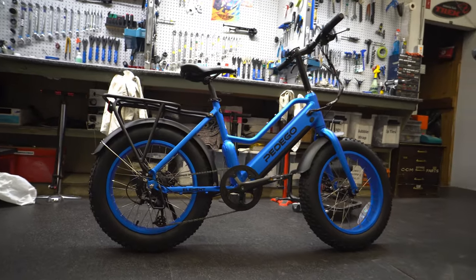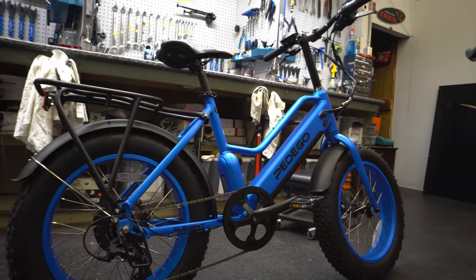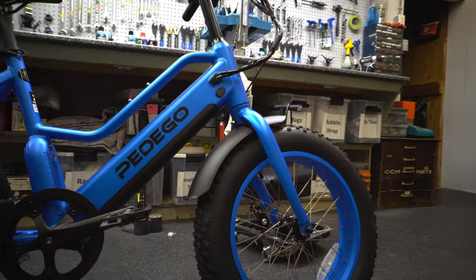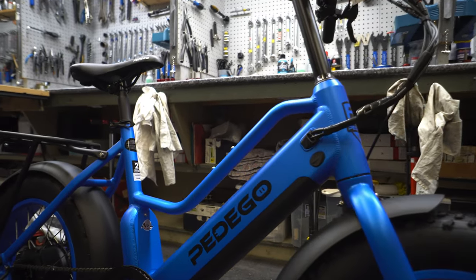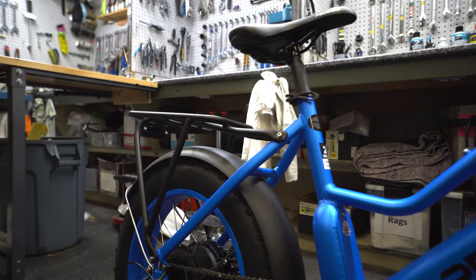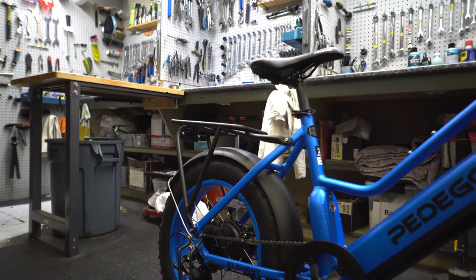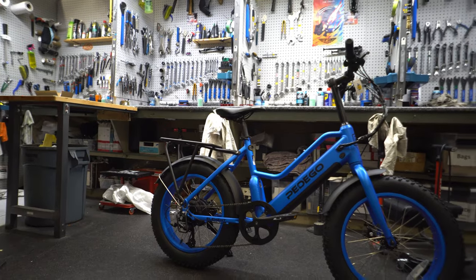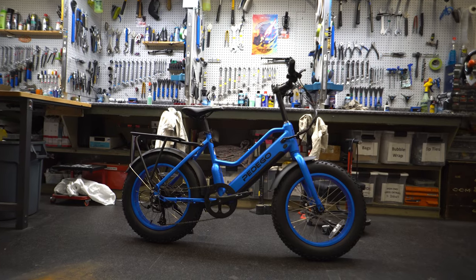It looks cool — I like this style of bike. You're not going to need suspension; the comfort is going to come straight from the tires, and that's going to make a big difference for the kind of people riding this. A rider looking at the Pedego Element is definitely someone looking for an e-bike — a more casual fitting one. They want comfort, an easy step-through, easy to climb on, and easy to operate, and this checks all those boxes.